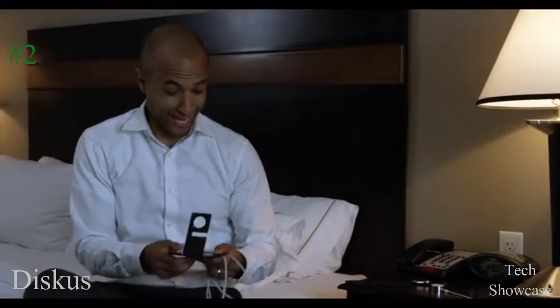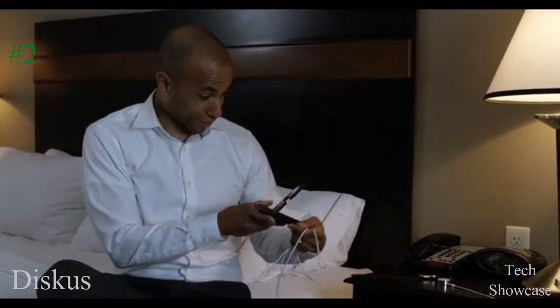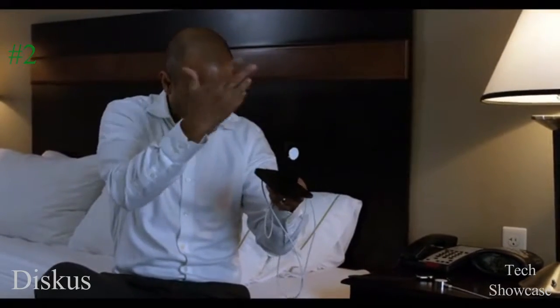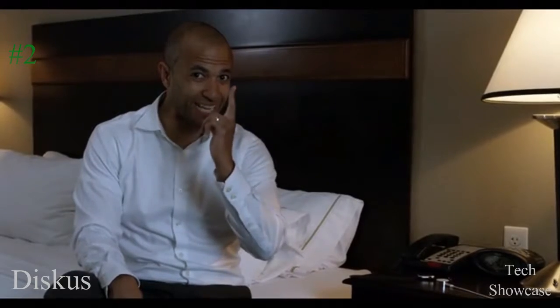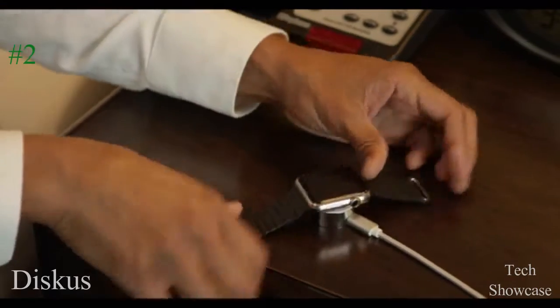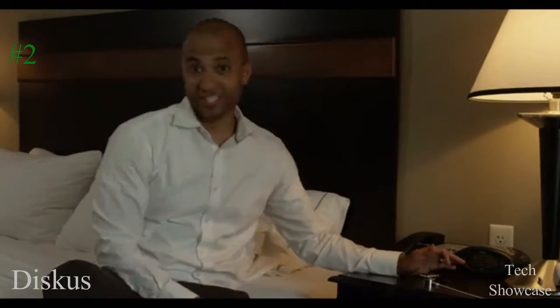I have an iPhone charger for work, for home, and for travel, but I only have one for my Apple Watch. And I'm not trying to take the cord that's incredibly long out every time I go on a business trip. So that's why we brought this product to the market — that way you can have a charger for you any time, any place you go, and you can charge your Apple Watch just as easily.